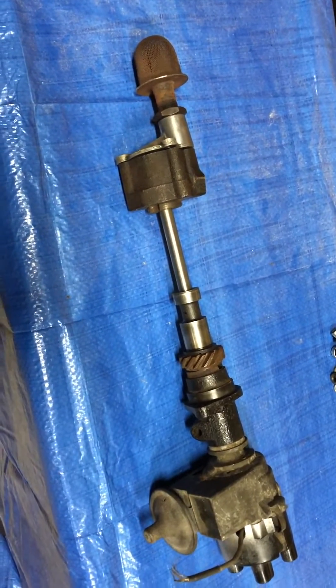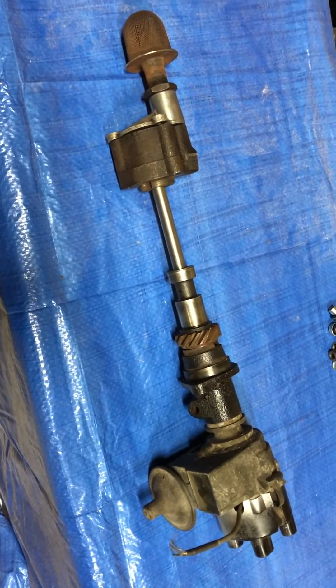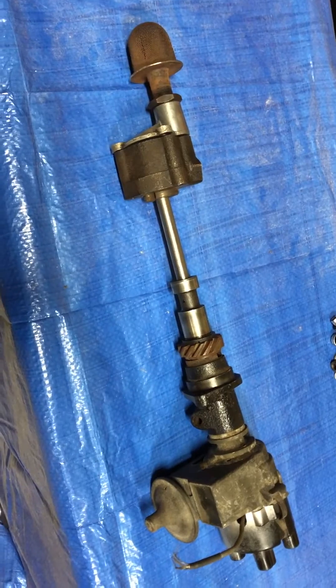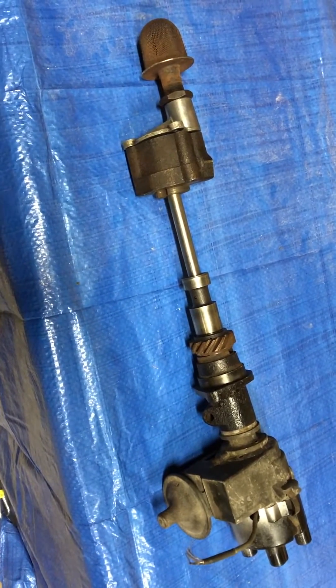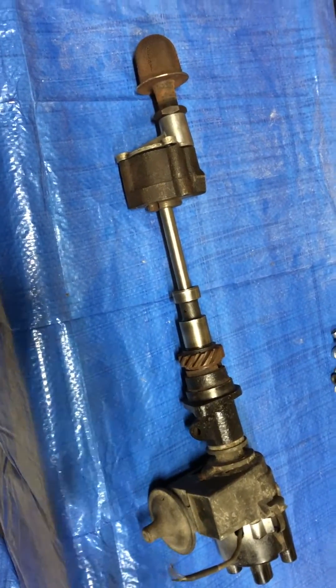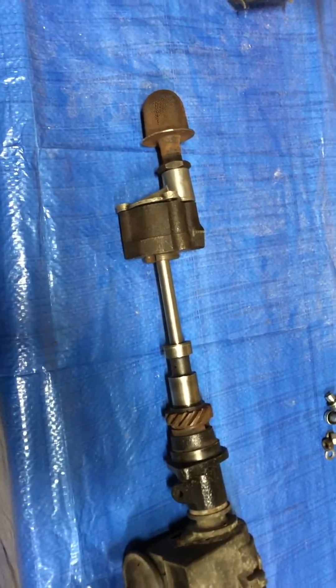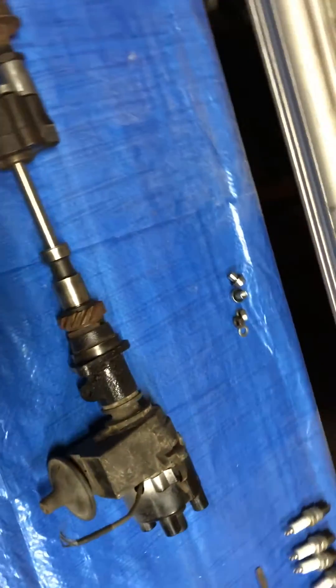Richard has a problem with his timing on his engine, and he wants to understand how everything lines up before he takes anything apart. That's what you have to do sometimes. This is the distributor train — from the distributor to the oil pump that's inside the oil pan.